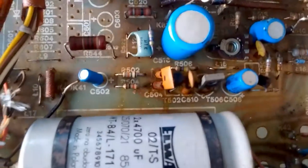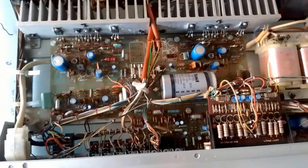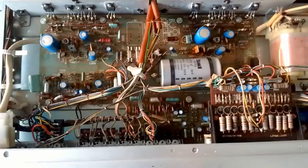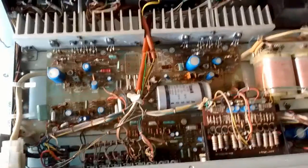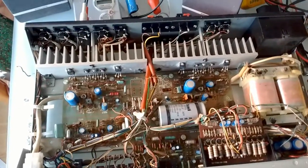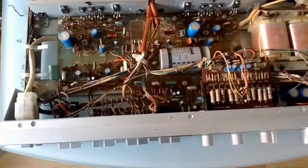The resistor has been replaced right there and the problem is fixed — now we have both channels at the same level. Awesome. Now I'm going to try to adjust the DC offset, which is what I'm guessing these potentiometers are for — the DC offset on the speakers. Look at that — same level.